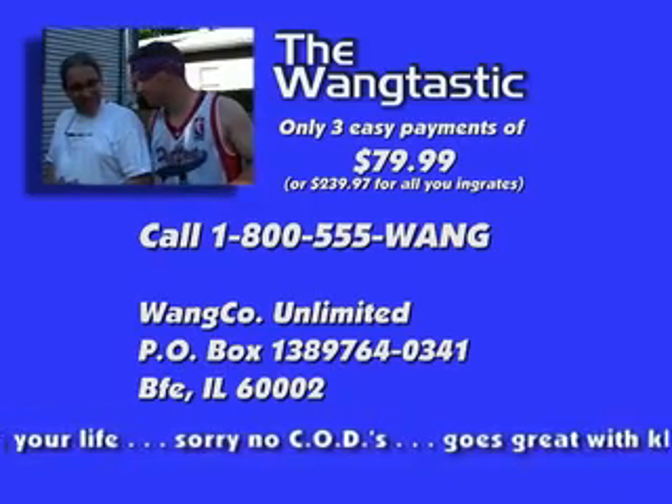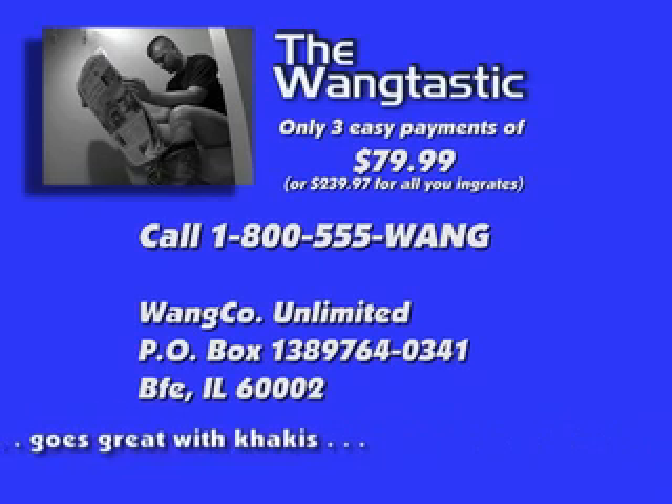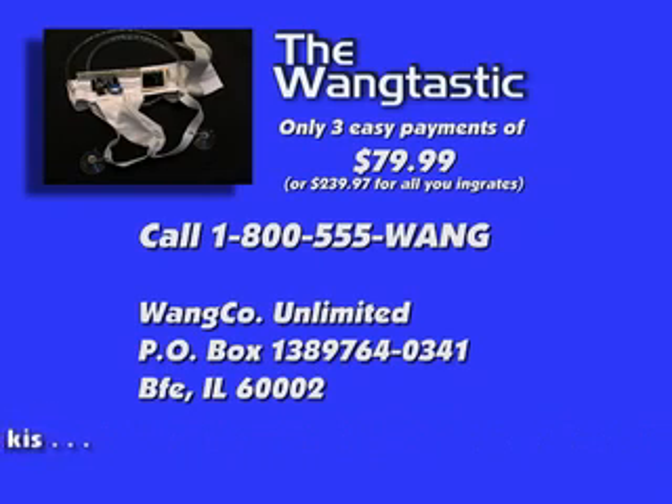Wangtastic not responsible for reverse blood vessels, spider veins, and cross rod. Please consult user's guide for proper testing instructions. Wangtastic will not work on excessively hearing more to the movies and women with malformed degenerative stomachs.